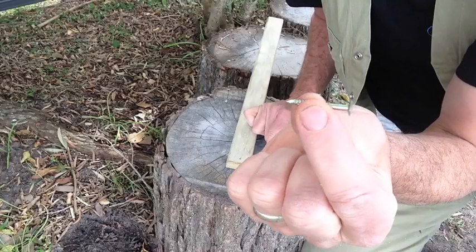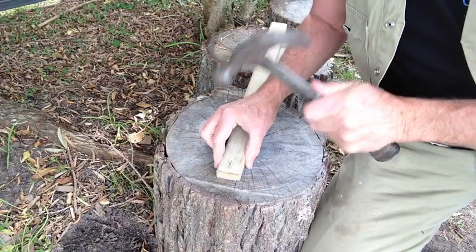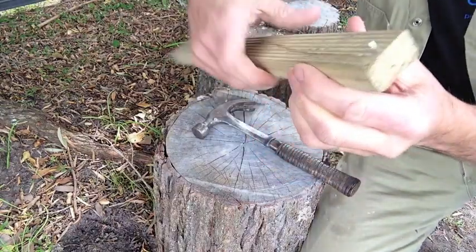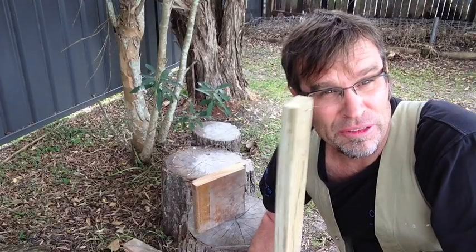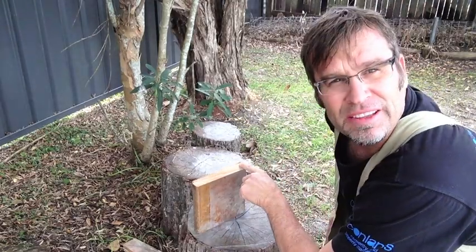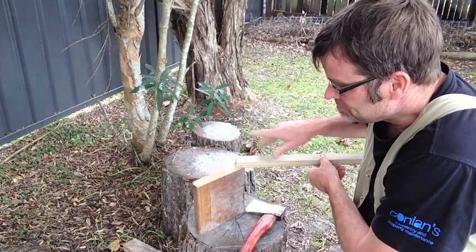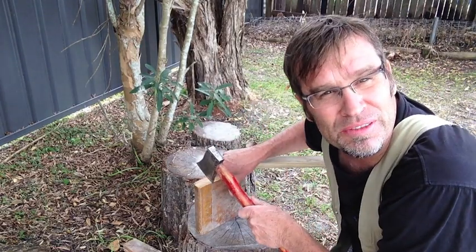Too easy. Now grab your clout and put it through the hole. If you don't pre-drill, driving that nail through will probably split the timber. And there we have it — see it protruding at the bottom? So all you have to do is drive the point of that nail into the end of the piece of timber you're cutting, and what that does is free up your hand from actually holding the piece of timber, eliminating the risk of getting your fingers chopped off.